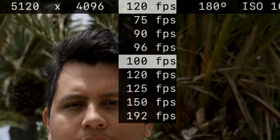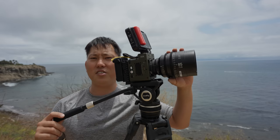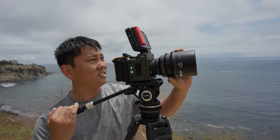Let's go ahead and bump it up to 120 frames per second, which is actually fairly common — like the A7S III can do that. And we have Sam here to show us her special talent. Go for it.